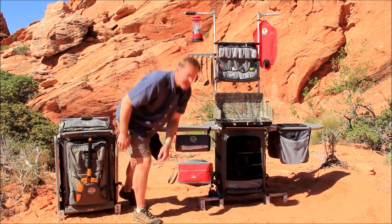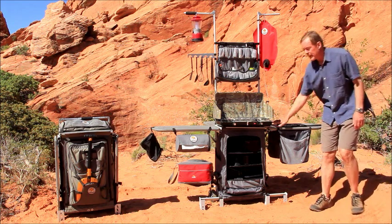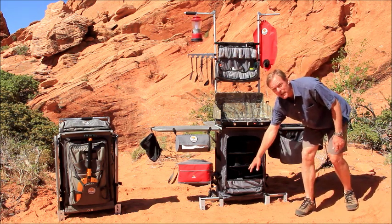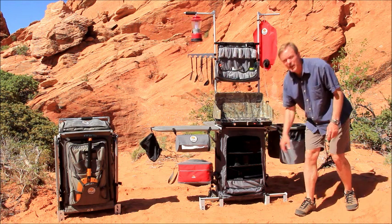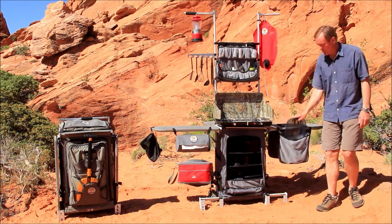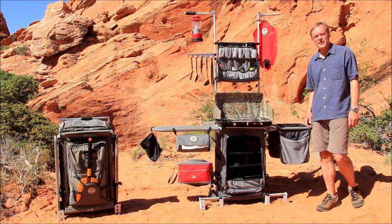The stabilizer legs keep the unit solid in any outdoor conditions, and the aluminum top surface supports virtually any two-burner camp stove. The large main compartment holds everything for a family of four and has three adjustable shelves that can be fit to your gear. Of course, the Grubhub includes the kitchen sink and two air-dry bags mounted front and back to manage the wet dishes.